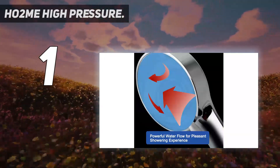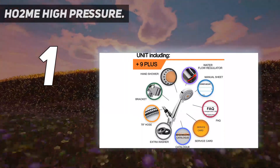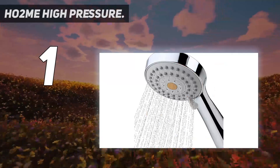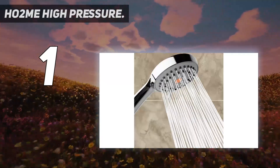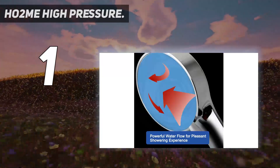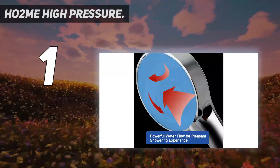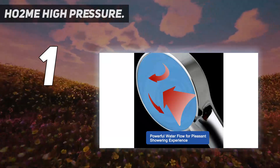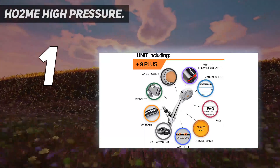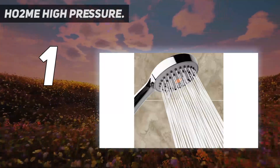This high-pressure handheld showerhead makes your showering experience powerful and memorable. The powerful spray instantly increases showering pressure against low-pressure water pipe conditions. Take a deep breath and relax as the water pours down over you — you can actually feel the pressure boosting. Great-strength water impact helps relieve muscle pain, and the soft rubber jet nozzles make blockage removal easy with just your fingers. The body and bracket are high-strength ABS plastic with a stainless steel hose and solid brass connection fittings that won't crack or split.